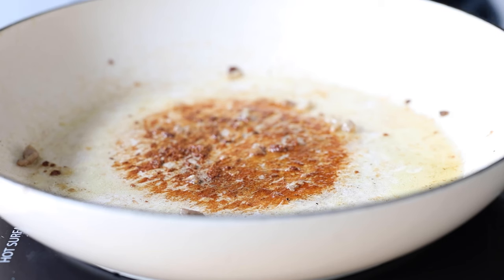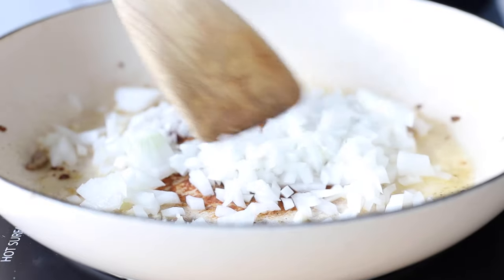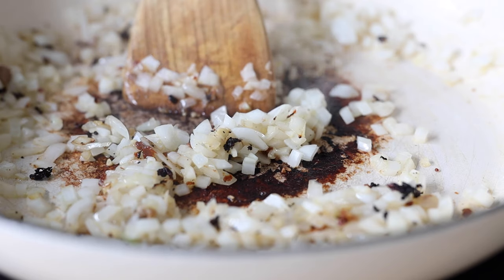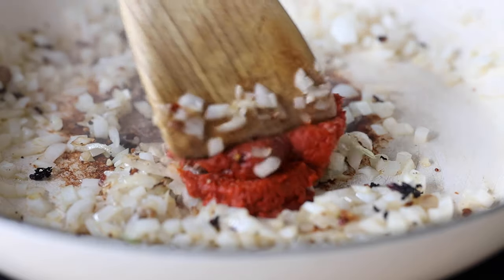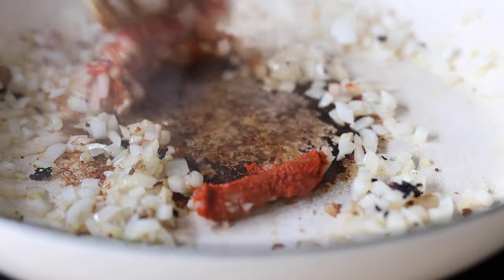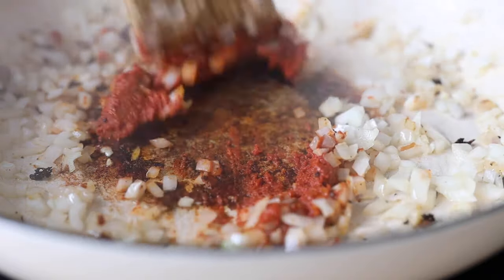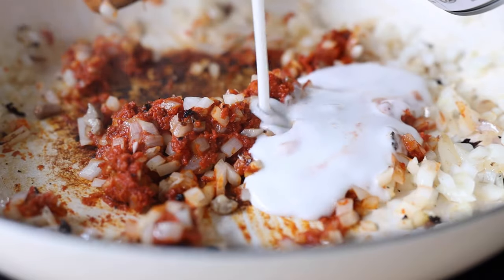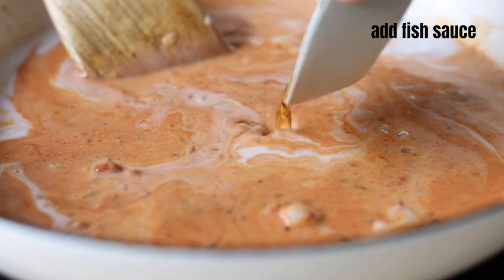Then remove the chicken from the pan and set it aside. Add the chopped onion and garlic to the pan juices and stir until translucent. At this point add three tablespoons of red Thai curry paste and stir-fry that for about a minute, or until it becomes nice and fragrant. Then add a can of full-fat coconut milk to the pan and stir constantly until the curry paste and coconut milk are well combined.